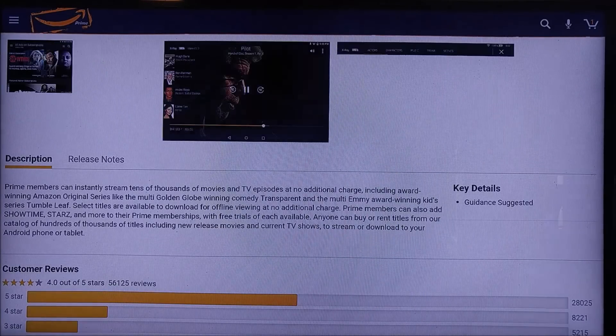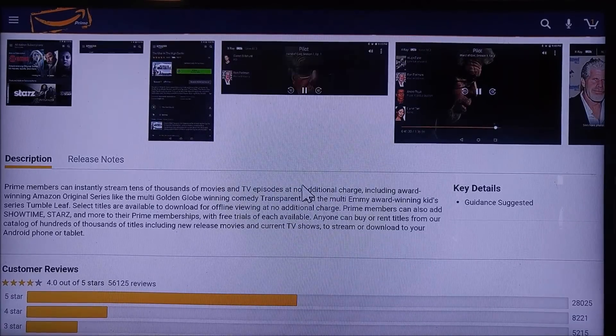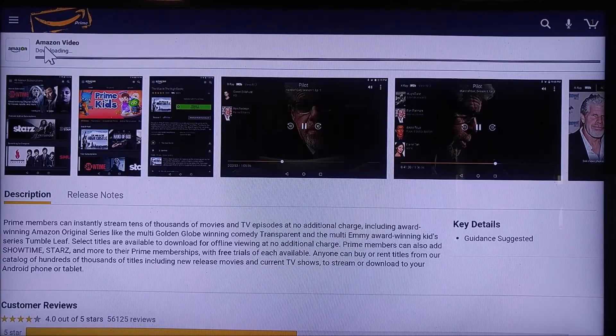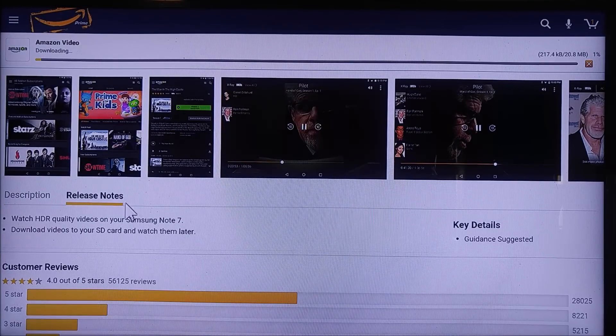Now it's going to install the Amazon Video app, and it's doing that through the Amazon Underground app installer. If you check the release notes here, you'll see that this is designed for the Samsung Galaxy Note 7, which is running Marshmallow. So they kind of designed this version specifically for modern Android 6 tablets, and it does work on this modern Android TV box as well.